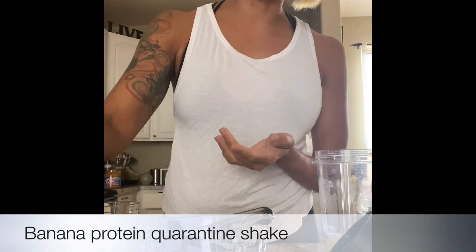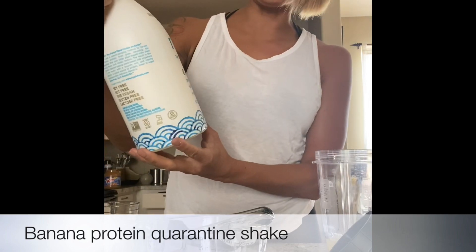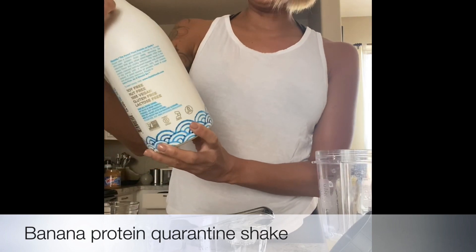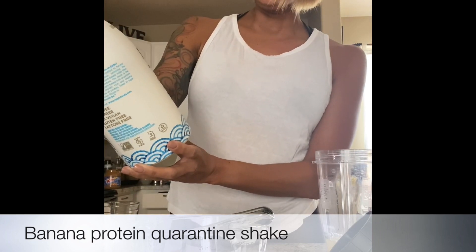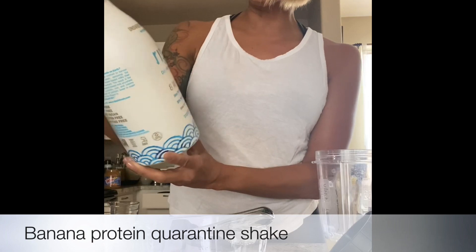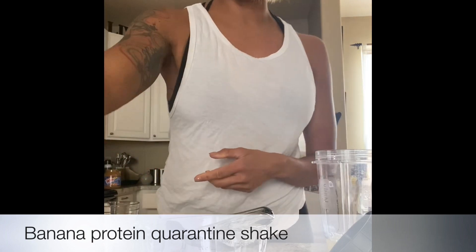you can use milk, you can use whatever you want. But I'm using this stuff called Ripple — it's plant-based protein, zero sugar, and 50% more calcium than milk. So I thought I would try something different.